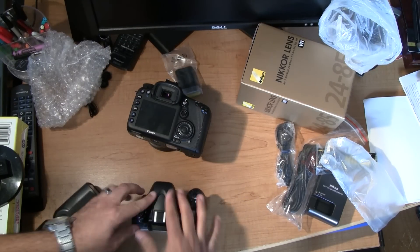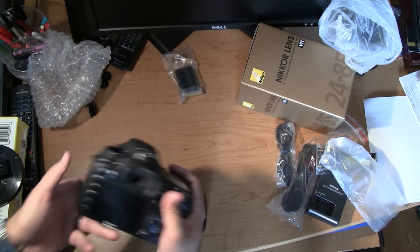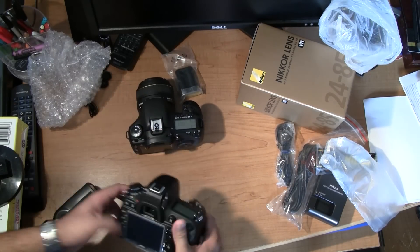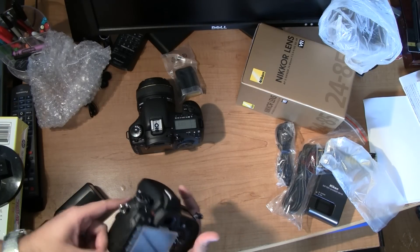The grip is nice, the overall feel is great — the rubber is great. It feels pretty good, though it doesn't quite have the feel of the 7D. I think the 7D feels a little bit nicer. The 7D is magnesium alloy all the way around; this one has it on the back.